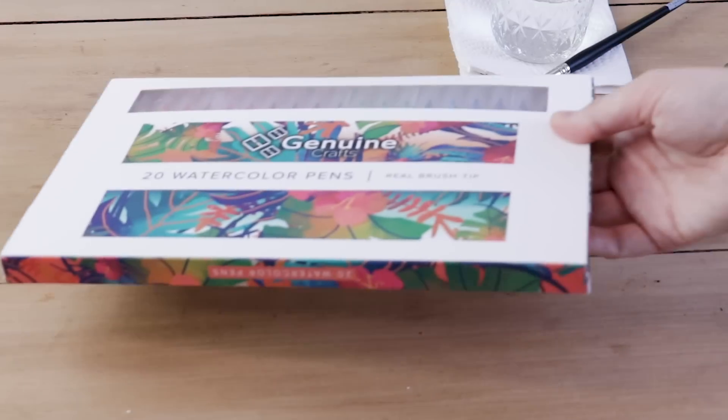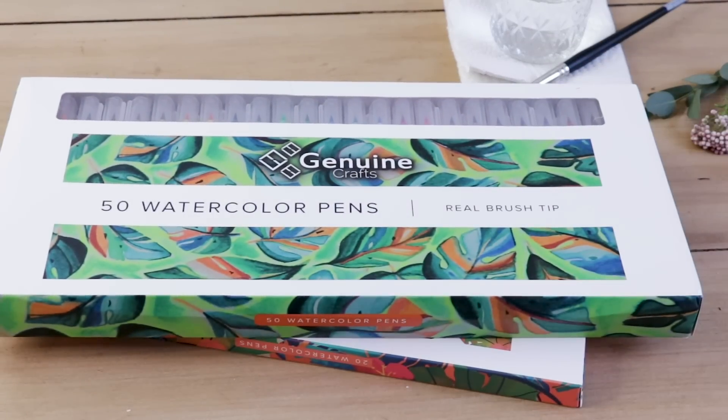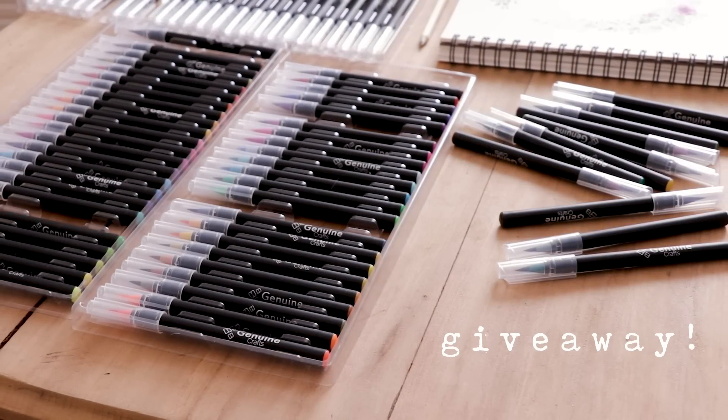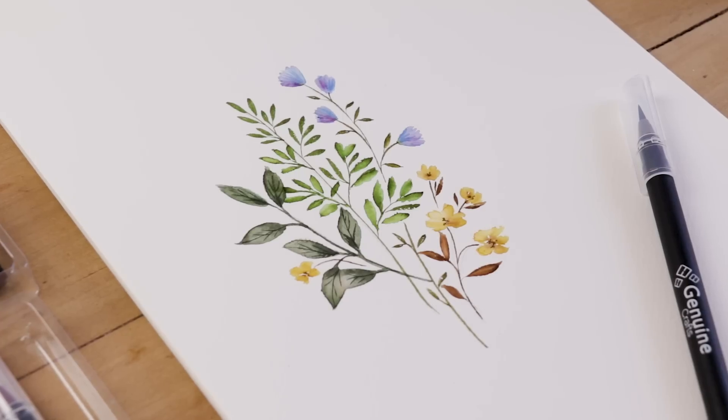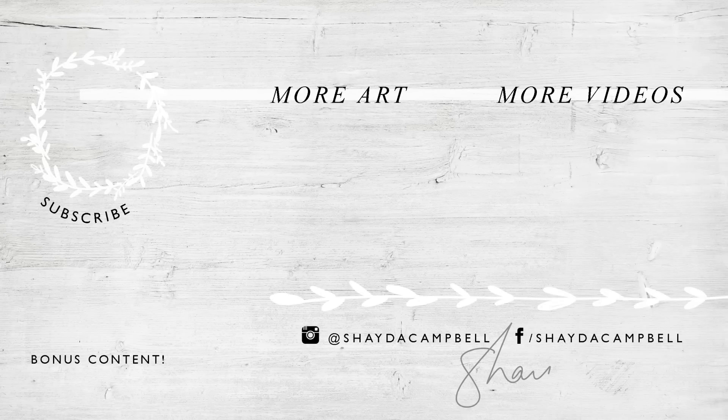If you would like to win the pack of 20 or 50 brush pens, we're giving away both thanks to me and Genuine Crafts. All you have to do to enter is make sure you're subscribed to this channel and then leave a comment below telling me what is your favorite summer wildflower — I need more ideas for what to paint next. Thank you so much for watching, guys. Don't forget to subscribe and I will see you soon with a new tutorial. Bye!